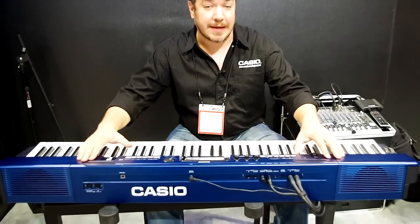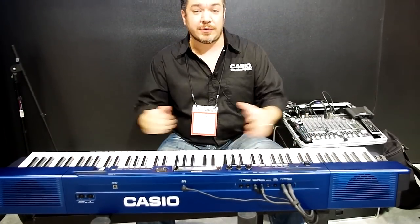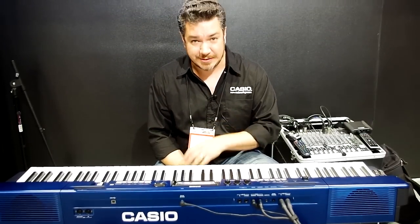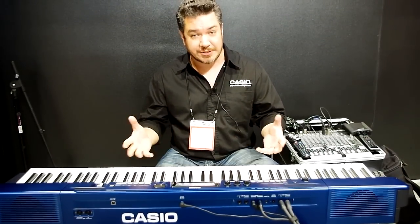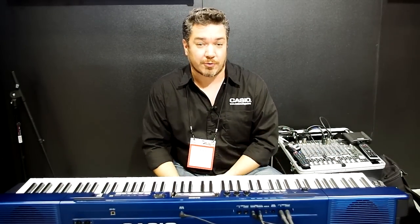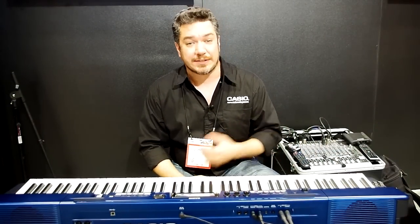This is the Privia PX560. It's a brand new digital piano from Casio, and it takes some of the best technology from the PX5S — that's Casio's flagship digital piano that also has hex layer capability to create really cool sounds, including synth sounds.